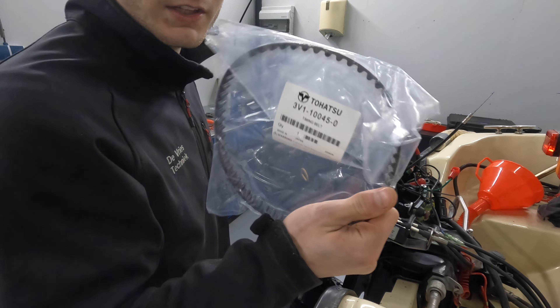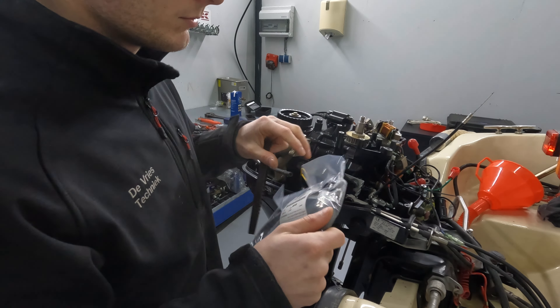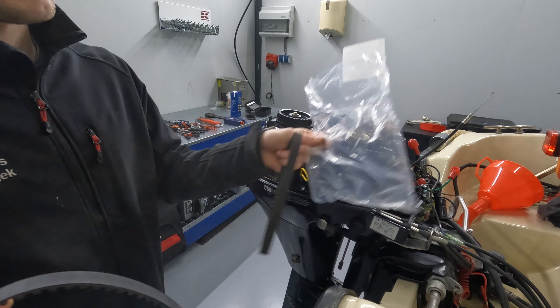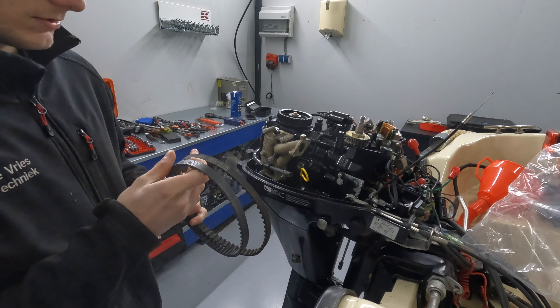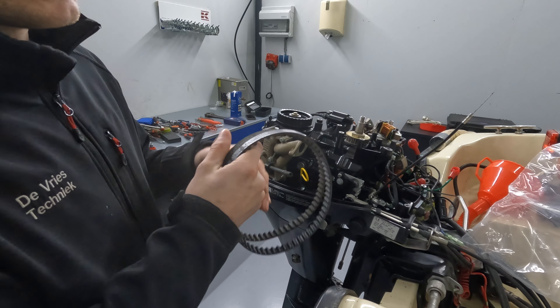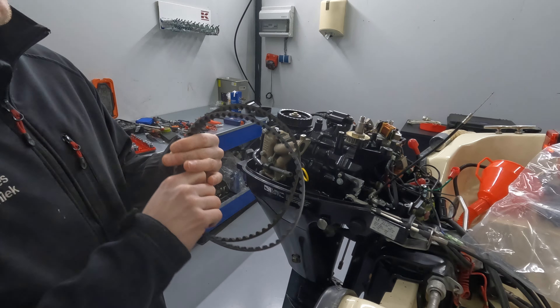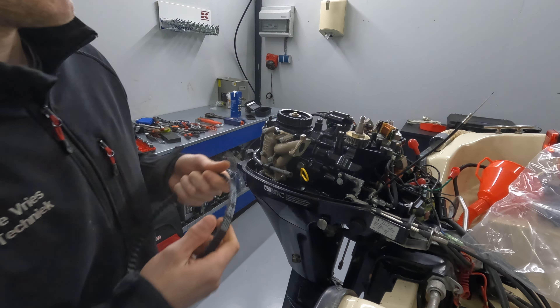Here I have my new belt. I bought it by part number of course. What you want to do is check if they all line up — the part number is the same right here, so they will line up. If you're not sure, just count the teeth here.